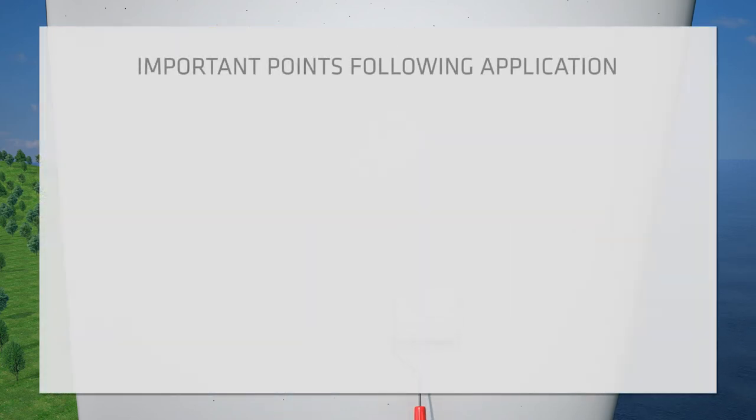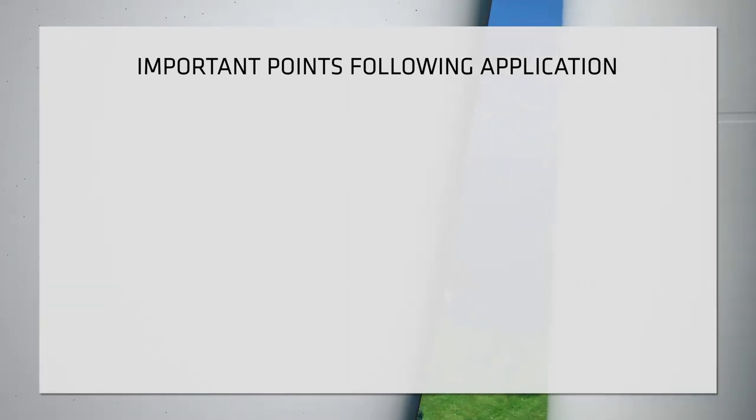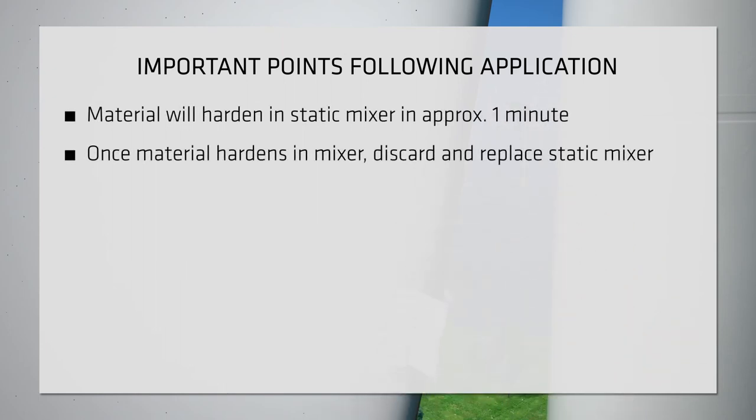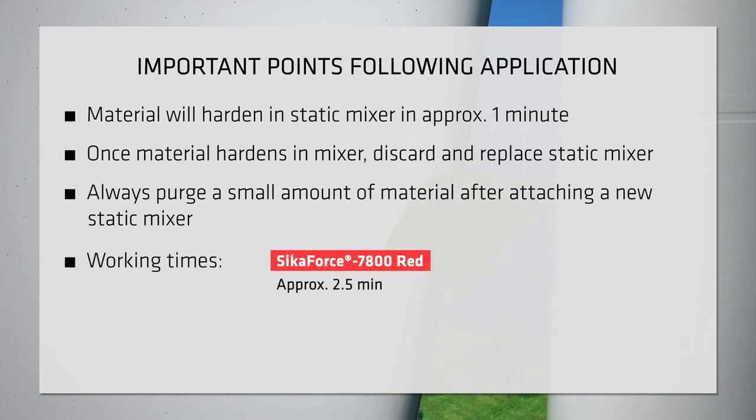Following initial application, there are a few key points to keep in mind. The fast curing nature of the product will cause material to harden in the static mixer in approximately one minute. When this happens, discard and replace the static mixer. When a new static mixer is attached, always purge a small amount of material before use to ensure a proper mix. Keep in mind that the working time is two and a half minutes for Secaforce 7800 Red and two minutes for Secaforce 7800 Blue.